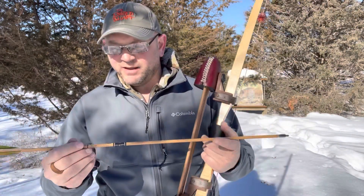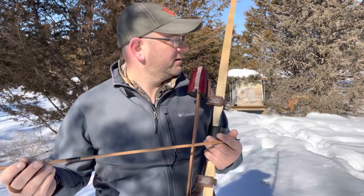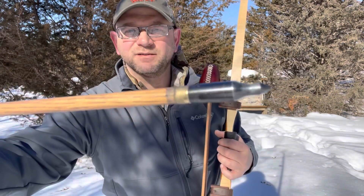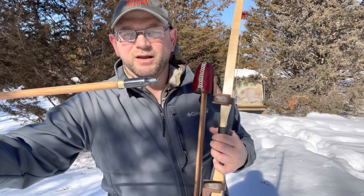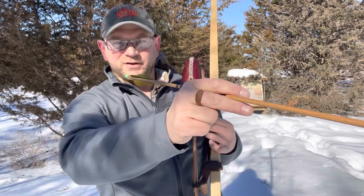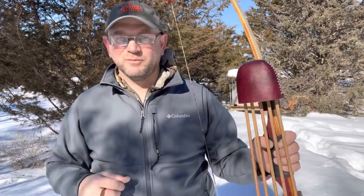For arrows, I've got 600 spine Gold Tip Traditional, 30 and a quarter inches long, four-inch fletch. I've got 100-grain brass insert and a 200-grain tip, and I can probably go a little heavier on the tip. When you shoot outdoors against the backdrop of snow, you can actually see if the arrow kicks consistently one way or another. If I don't come to full draw, they tend to fly a little bit stiff, so I have to make sure I'm doing everything right.